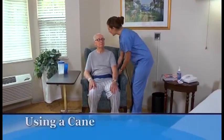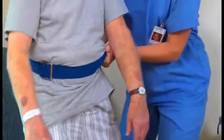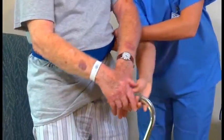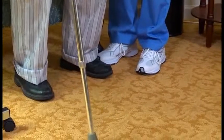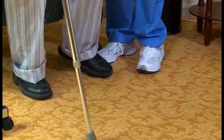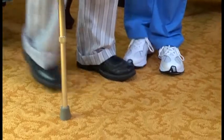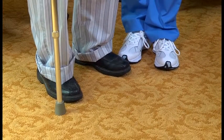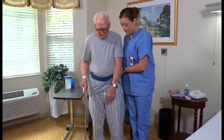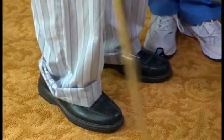To help a person walk using a cane, apply and use a gait belt as shown earlier. Then place the cane in his hand on the stronger side of his body. Instruct him to move the cane 6 to 10 inches forward and 6 to 10 inches to the side of the foot on his stronger side. Then help the person step forward with his weaker leg — the toe of his weaker leg should be even with the tip of the cane. Instruct the person to put his weight on the cane and weaker leg, and step forward with his stronger leg so that his stronger foot is ahead of the cane and weaker leg. Walk in the same pattern as the person, stepping forward on the left foot and then the right foot at the same time he does.